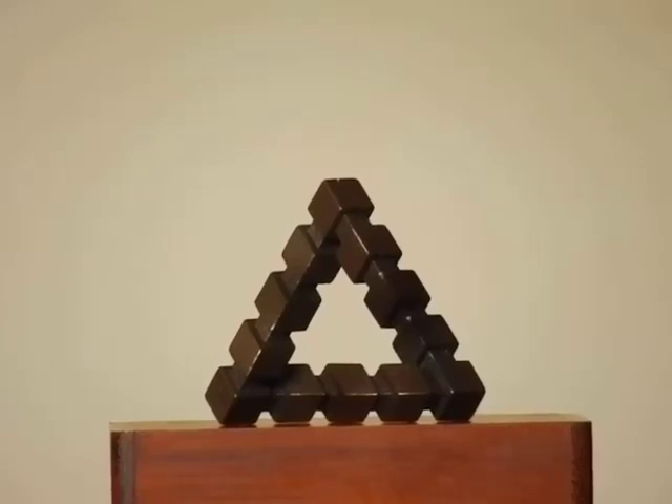Hello, I'm Aaron Bondsma, and in this video I want to show a triangle that I created using 3D printing. You can see the triangle in front of you. You may already notice that there's something funny going on with its shape. It appears to be impossible, and yet the triangle is in fact called an impossible triangle for that reason.